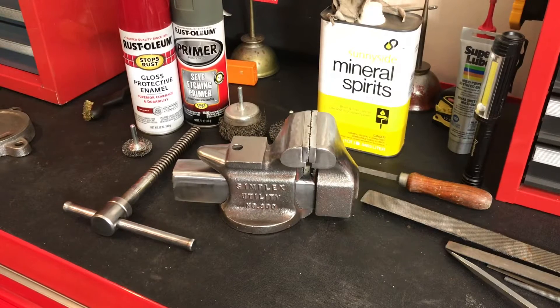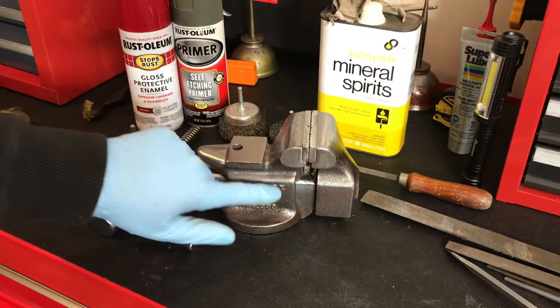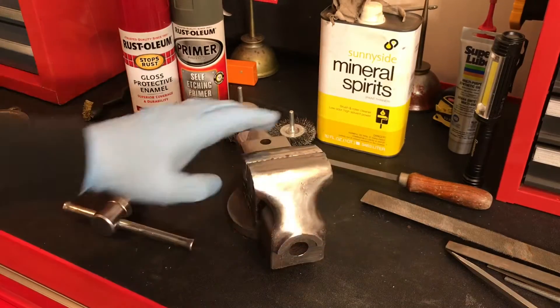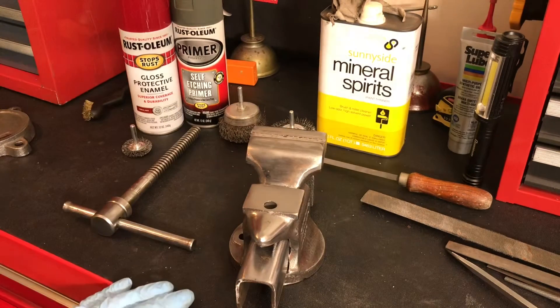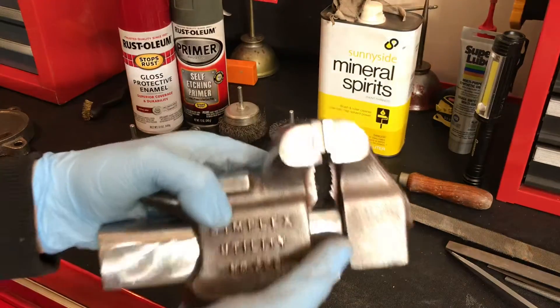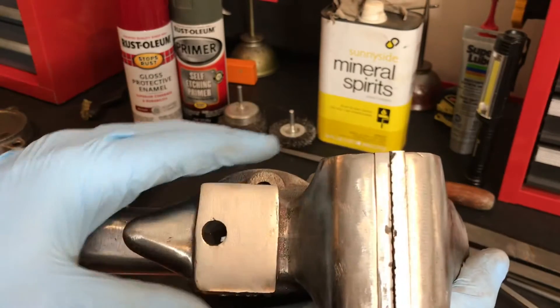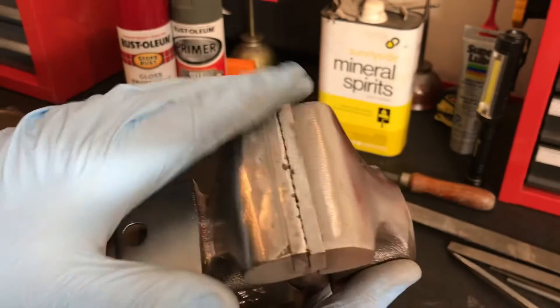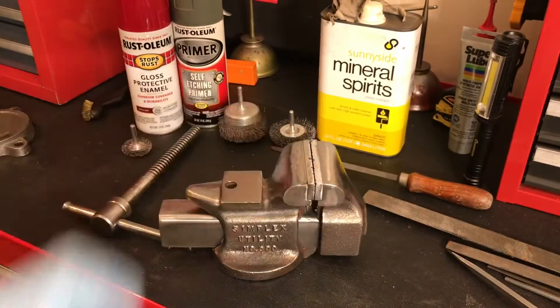This is one of those projects where you could just never finish — you could keep sanding and grinding to make it absolutely perfect. At this point I think I'm going to quit; I'm pretty happy with the way it came out. These old vices have very rough castings, as you can see on the parts I didn't grind or sand. On the parts I did grind and sand it came out really smooth, and I'm hoping when the paint hits it, it'll look better than new. I put the jaws back on and grinded and sanded them in place so they'd be nice and smooth.